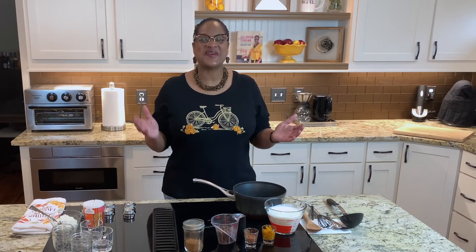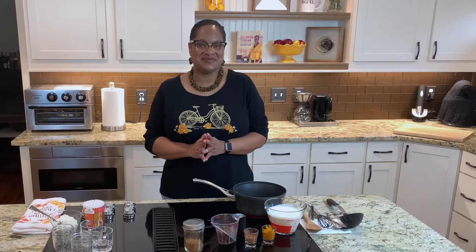Hey fam, Chef Lori is here. Welcome back to the Love Lab. Today in Calabama cooking, we're going to make a fall fun classic. We're going to make pumpkin hot chocolate. My kids are so excited — they have begged me to make this video. So here it is. Come on in the kitchen, guys. Let's cook.